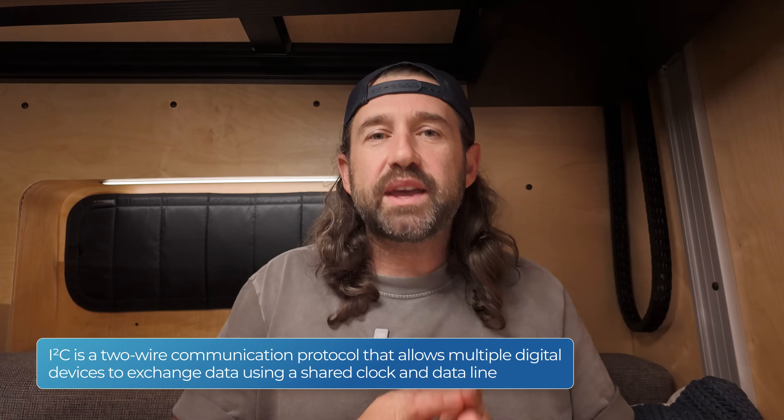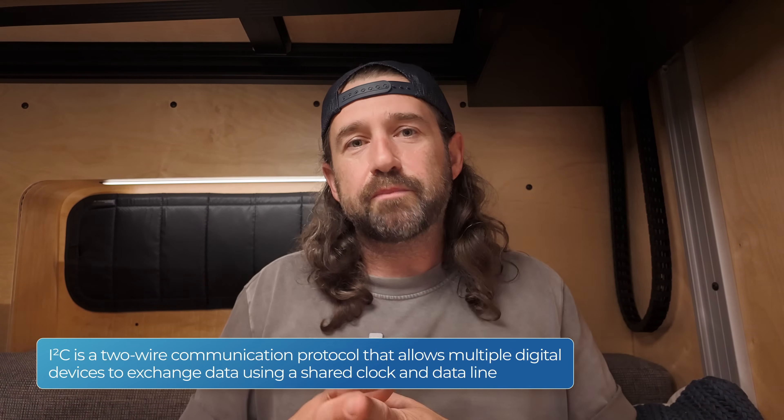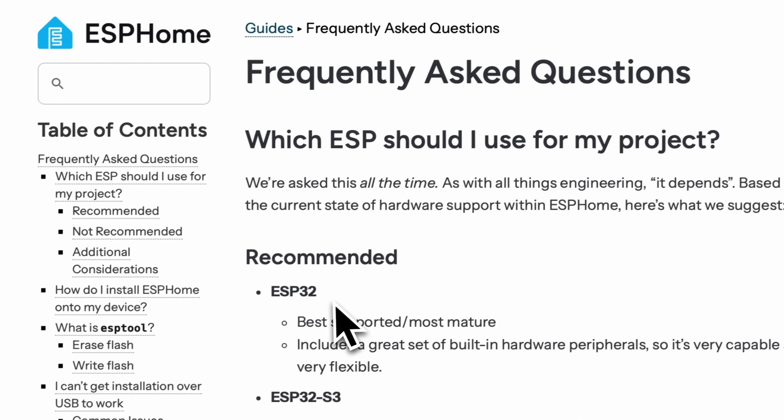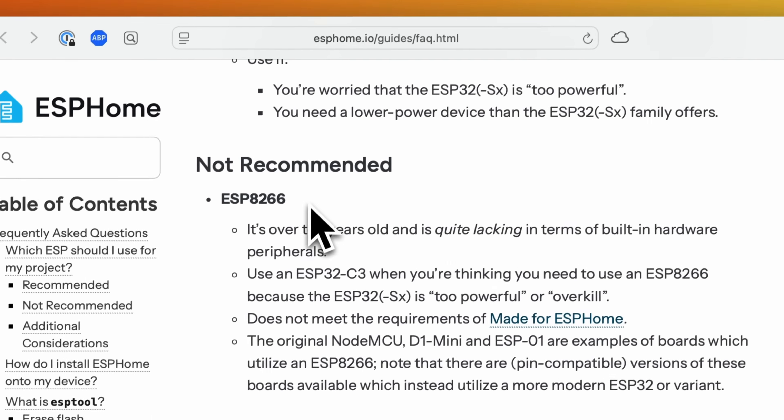If you want to follow along or create your own version of this leveling project, you don't have to spend all the money on an M5 Stack Core 2. All you really need is a microprocessor and an IMU. We're going to be using ESPHome to program this device, so you'll need an ESP microcontroller. ESP8266s have software I2C buses which should work with an IMU, but ESP32s have dedicated hardware I2C buses and are probably the better choice. ESPHome isn't even recommending ESP8266s anymore, so grab yourself an ESP32.